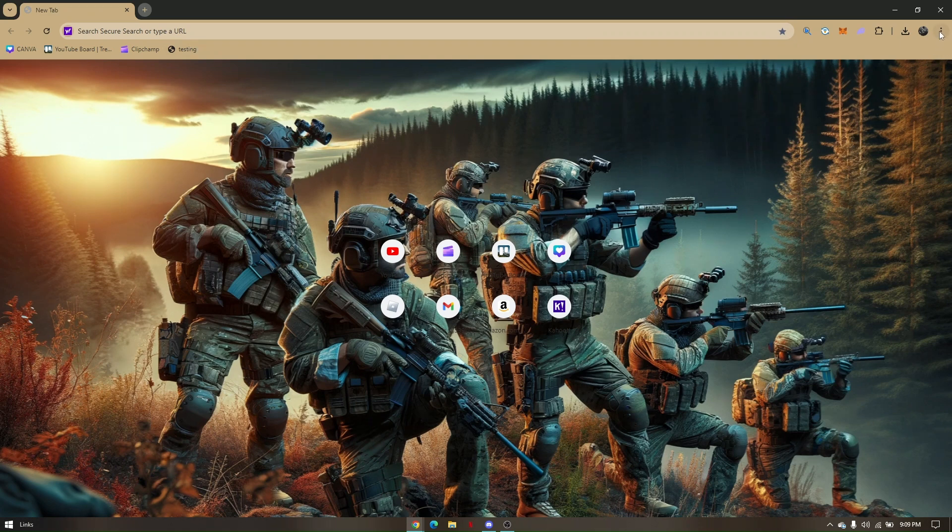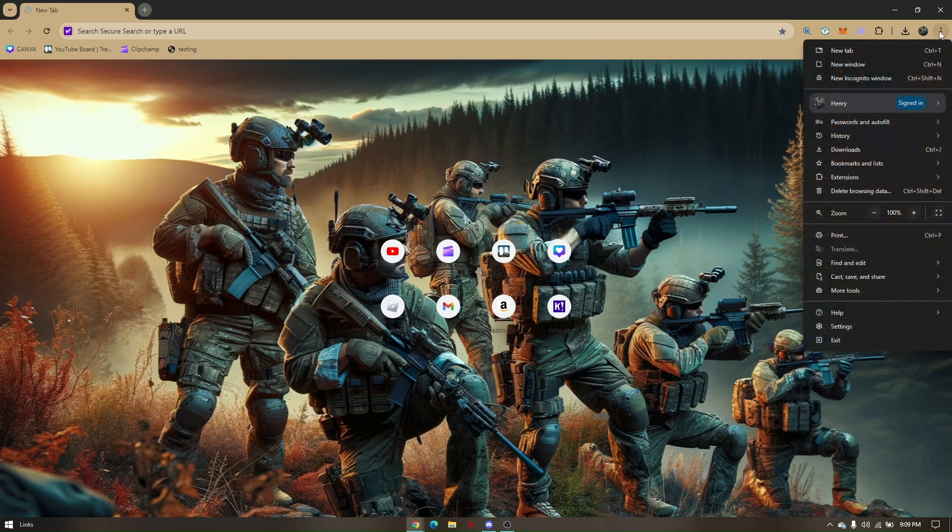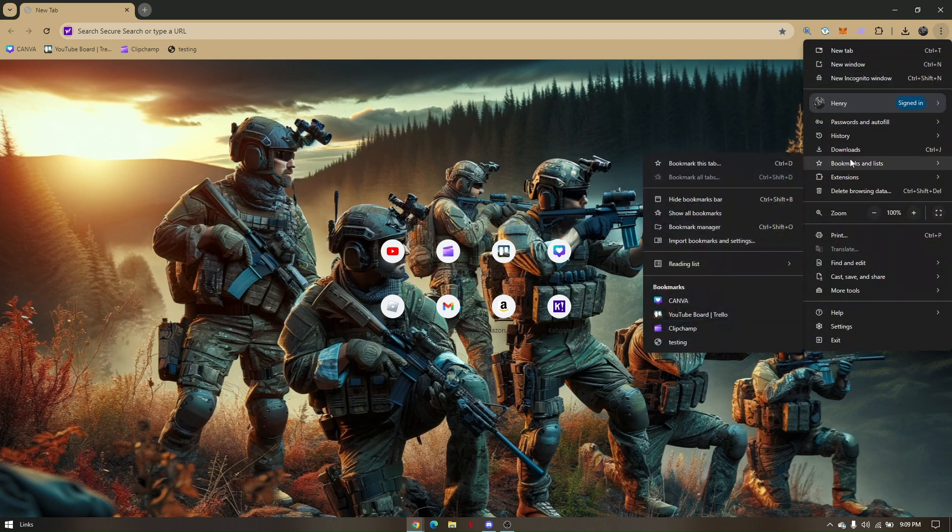If it is not showing, all you have to do is click on the three dots at the top right corner of your screen. Hover your mouse to Bookmarks, and then you'll be able to see it under Bookmarks.